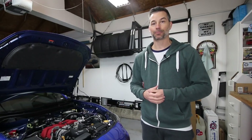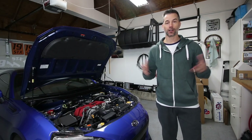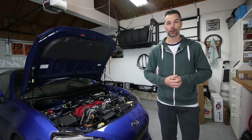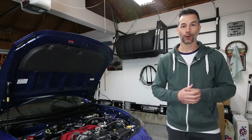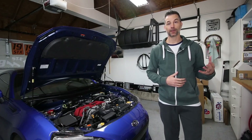Have you guys ever heard of 3D printing? If you haven't, it is a manufacturing process where you can make all kinds of different things in the world using a 3D-based computer model. Everything from smartphone cases to utensil holders to medical equipment, even artificial organs, as crazy as that sounds, can be created with 3D printing.